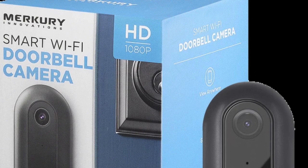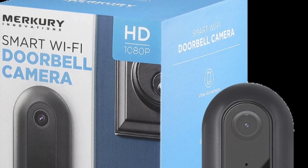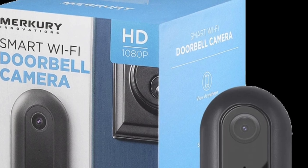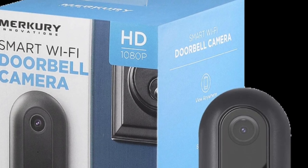Mercury and Genie — you can get these items on Amazon and at Walmart. I'll put links in the description below.